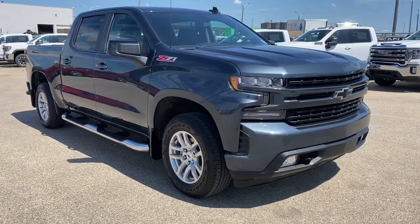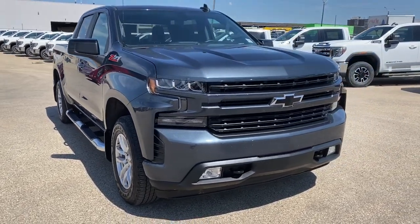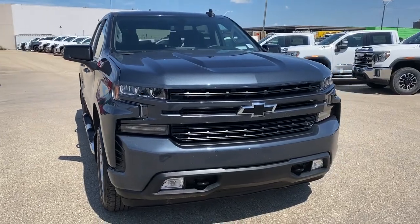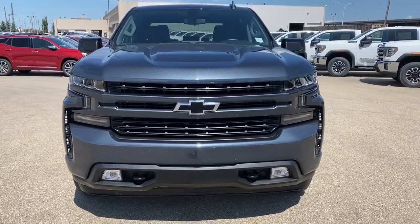So come take a look at the 2019 Chevrolet Silverado RST today, or you can visit us online anytime, anywhere at westerngmcbuick.com.